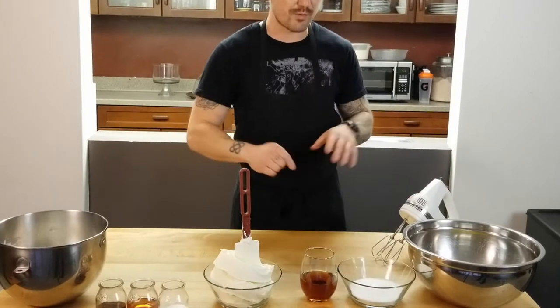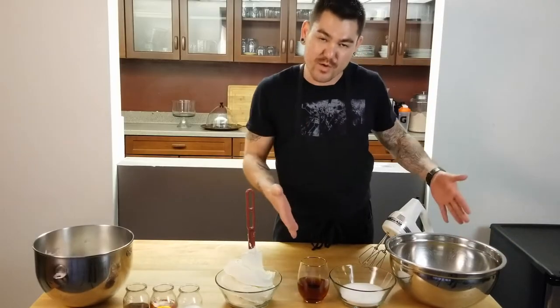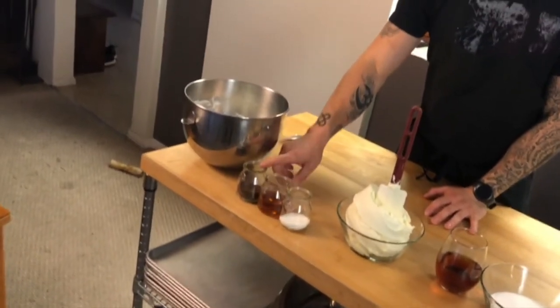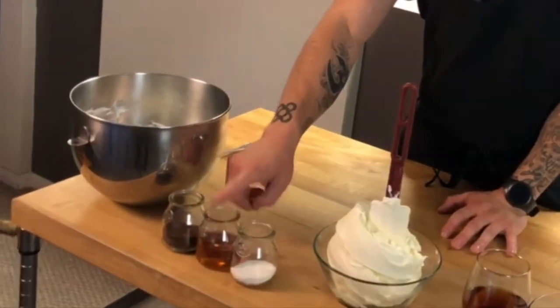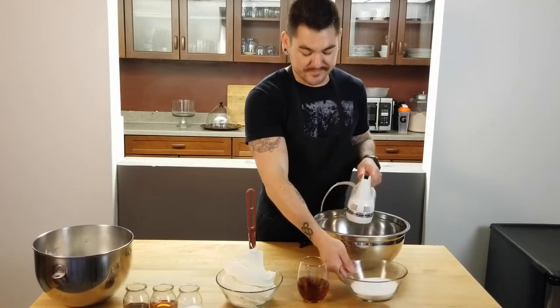We're starting with egg yolks, sugar, and Marsala wine — that's one section. Then we have mascarpone cheese and whipped cream — that's another section. And then we're going to have boiling water with espresso powder. I'm using brandy because I didn't have coffee liqueur, and sugar.